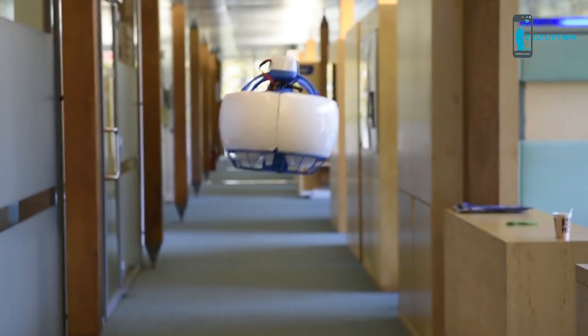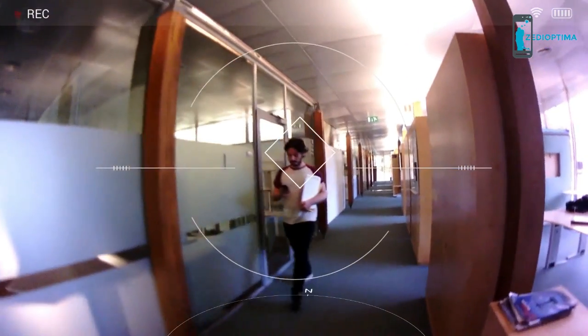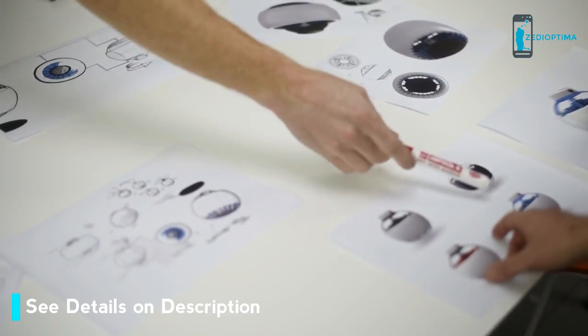I'm passionate about new technologies and I naturally fell in love with drones when I first met them a few years ago. I'm convinced that in the future we'll have flying robots around us helping us in our daily lives. But before that, we must overcome a few challenges, in particular with respect to safety and usability. At Fly, we went back to the drawing board to invent the flying robot of the future. It had to be safe, robust, and deliver a great user experience.